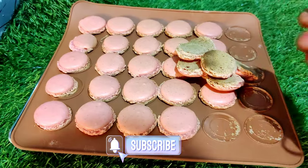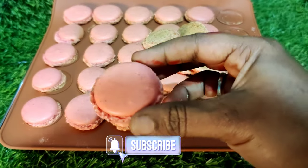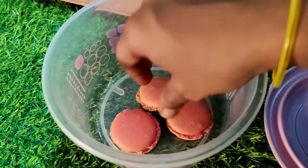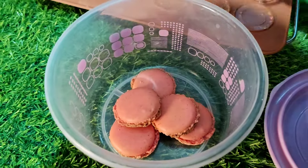Very tasty and easy to try. We will store it in a box. It is good for 10 days.